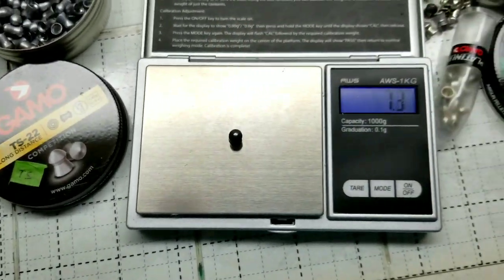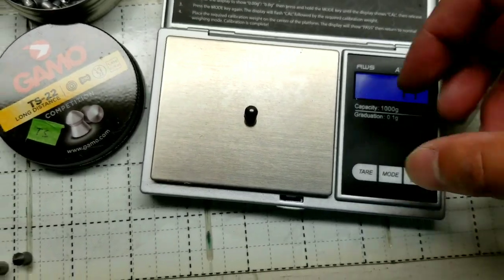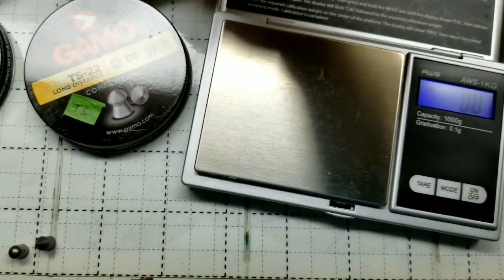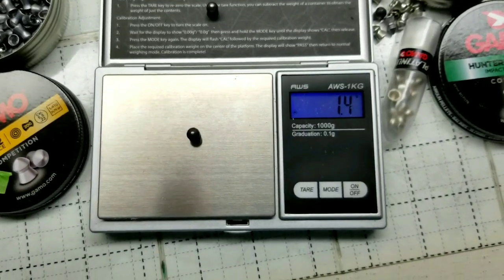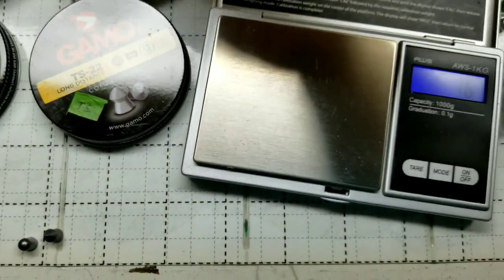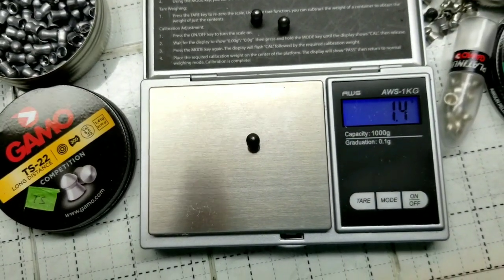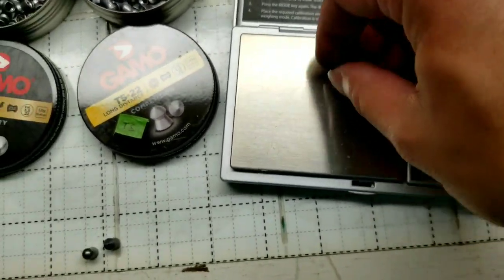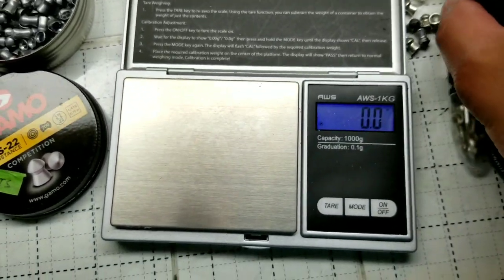The TS-22 are long-distance pellets from Gamo — 1.4 grams, and they're actually 22-grain pellets, so you can shoot further targets with all that mass. These are basically target shooting pellets. The Master Point is also more of a target pellet than a hunting one, though you can use it for hunting as well.